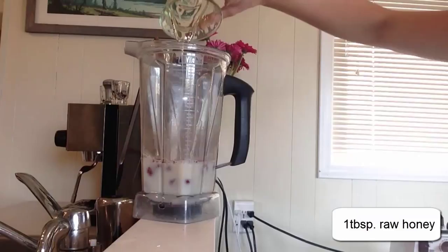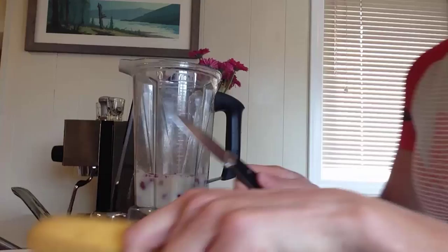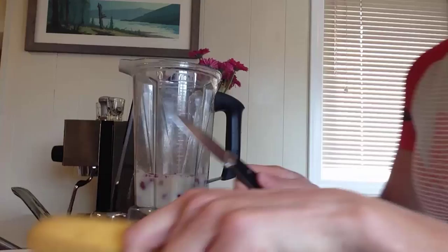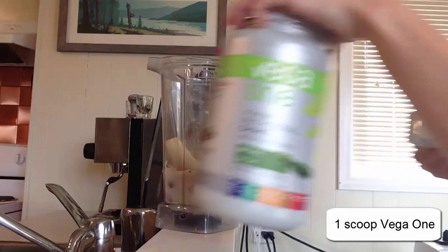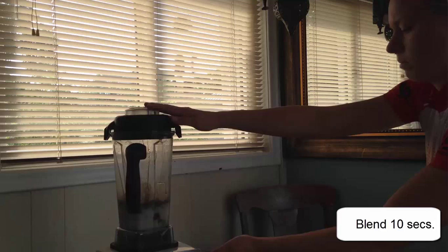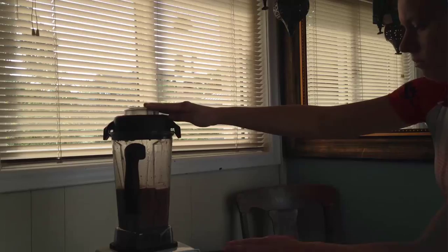Add one tablespoon of raw unpasteurized honey. Add half of one banana. Add one scoop of Vega One natural powder, or the protein powder of your choice. Blend for about 10 seconds. Pour into a to-go cup. And it's delicious.